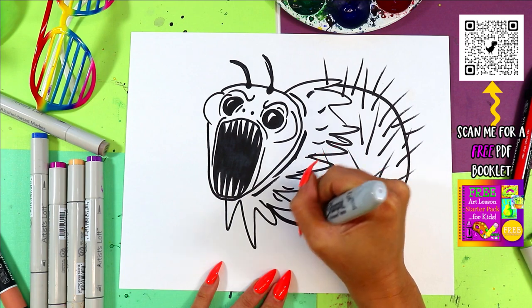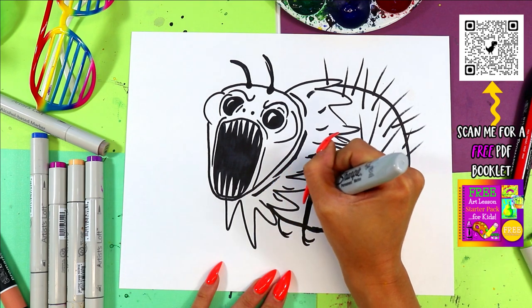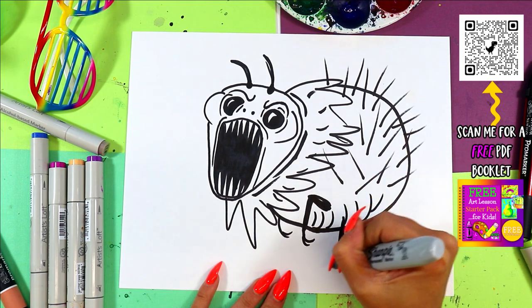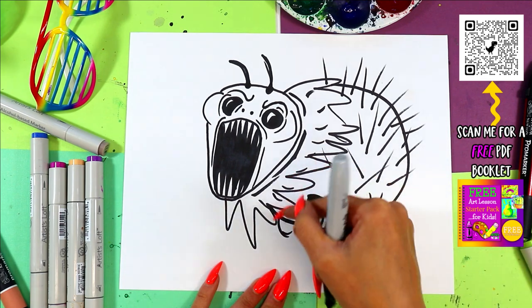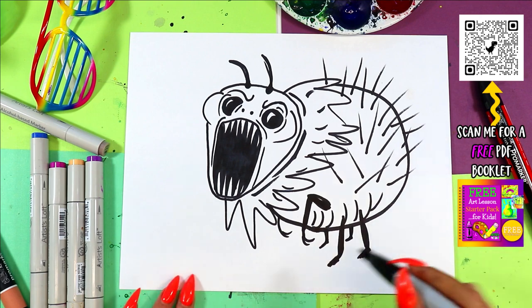We're going to give it some front legs like a Tyrannosaurus — a Tyrannosaurus arm-like situation. Add some lines up the belly. Then these back legs are just going to stretch out like it's walking. We've got two front legs and one in the back — we need two more in the back. Draw them smaller and shorter to make them appear like they are farther away.